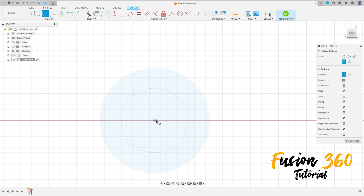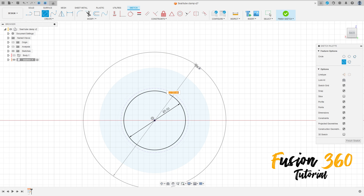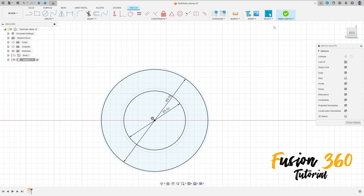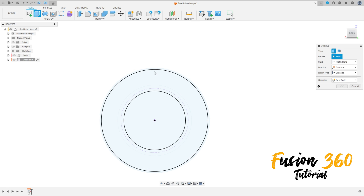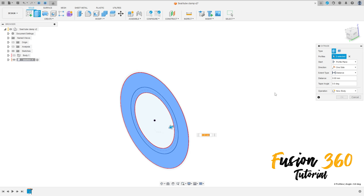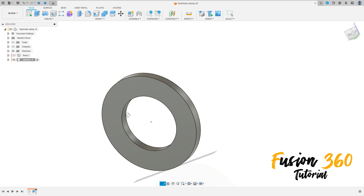Select the circle, click here at the midpoint, make a circle — it is not a construction line type — with 5.5 millimeters. Create another one here with 9.5 millimeters, press OK. Finish the sketch, go to extrude, select this profile here, extrude 0.8 millimeters, press OK.